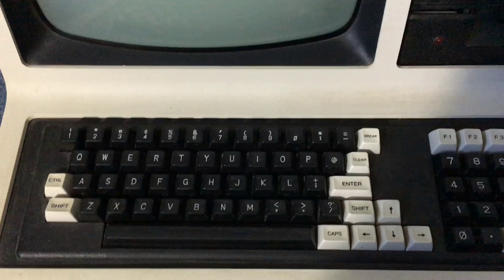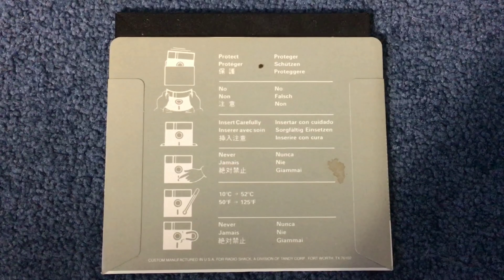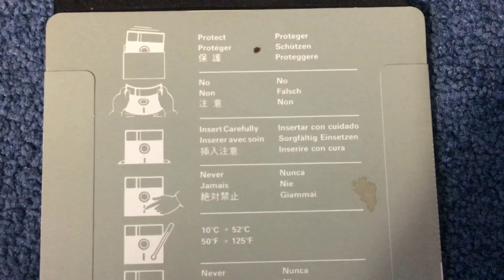It's got a standard QWERTY keyboard. Here is the floppy disk in its sleeve. As you can see, it's got different directions in different languages.